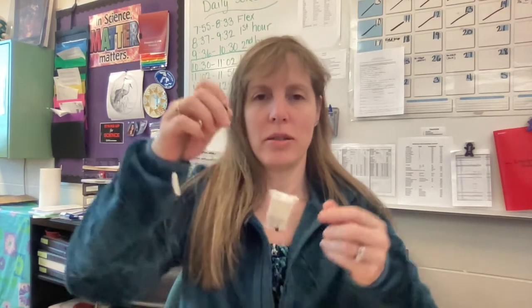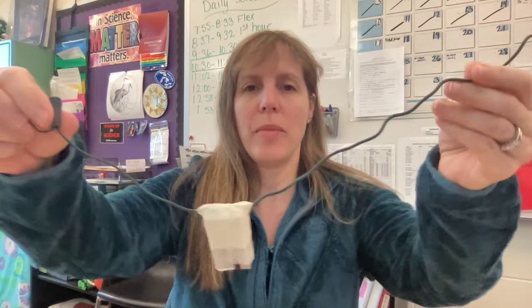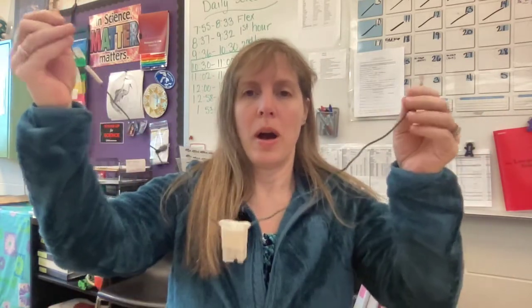Hi, today you're going to start building your circuit board, and to do that you'll need a circuit. You've got a nine-volt battery and a wire on this side, a nine-volt battery, a light bulb which is a load, and an insulated wire. This is what you are going to be building.